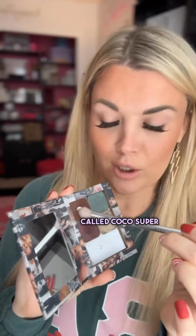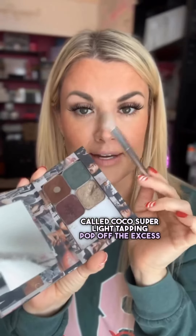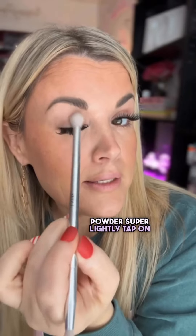I prepped my lids with my vanilla dust setting powder. I'm going to start with this color called Cocoa — super light tapping. Tap off the excess powder, then super lightly tap on the lid.